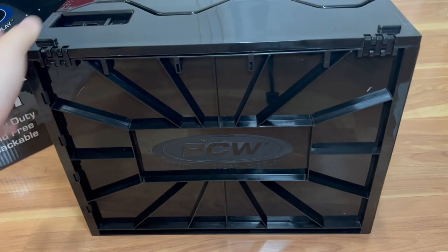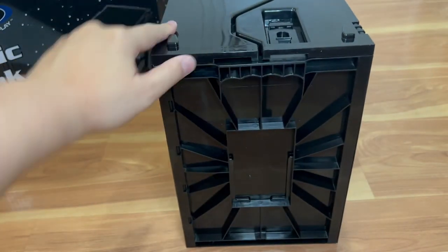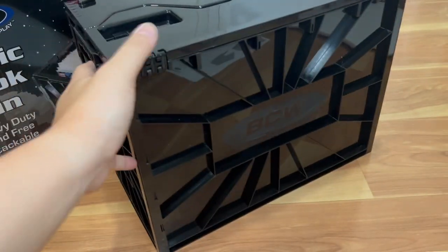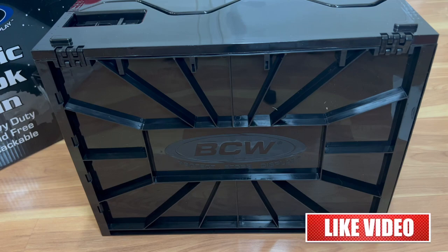So there you have it guys — assembled, pretty easy, straightforward. Two-page instruction, just six pieces that pop together and all come together really easily. This is the comic box itself. Thank you again for watching. If you liked this video, please hit the like button and subscribe to the channel. This has been another Tauntime unboxing and assembly. Thank you for watching guys, stay safe out there and peace out till next time.